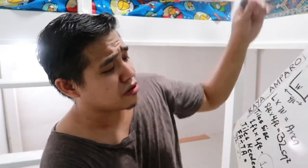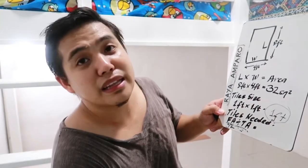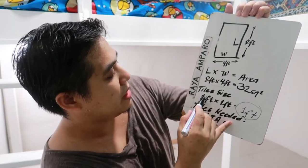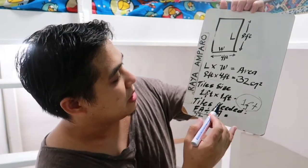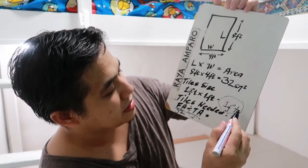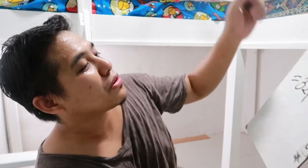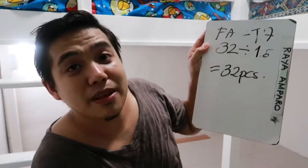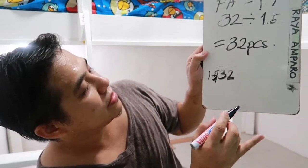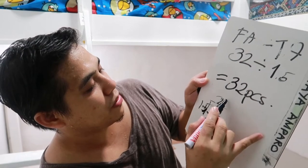Halimbawa, gawin natin konting komplikado pero simple pa rin ang computation natin, kasi hindi naman laging 1×1 yung size ng tiles natin. Gawin na natin — palagay natin 1.5 by 1 feet yung tile area natin. So 1.5 by 1 foot — yun yung tile area. Simple pa rin ang gagawin mo: 32 divided by 1.5.